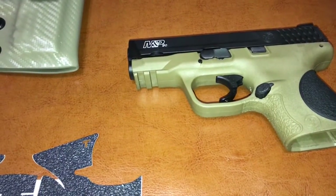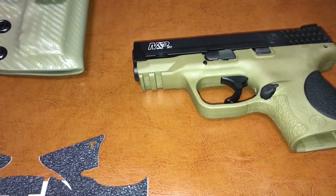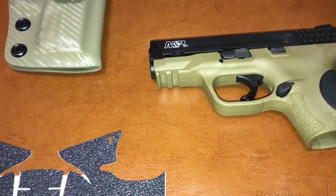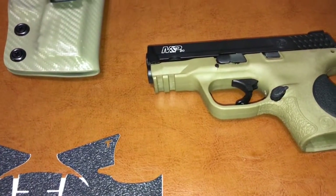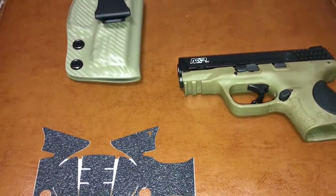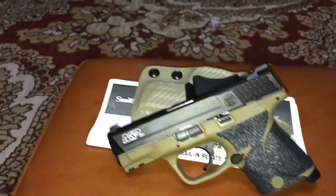It's a pretty good little gun. I took it to the range this weekend, put 50 rounds through it — no malfunctions, no problems at all. I'm going to put the Talons on here in a few minutes and come back and show y'all what it looks like with the Talons on it, because I haven't seen any on YouTube yet.